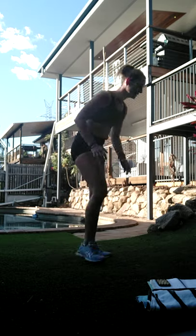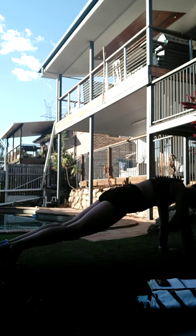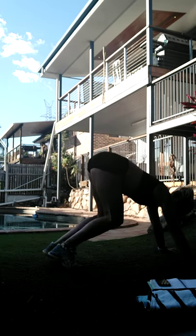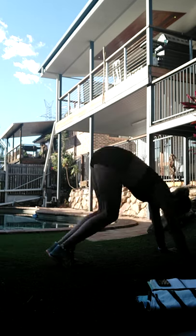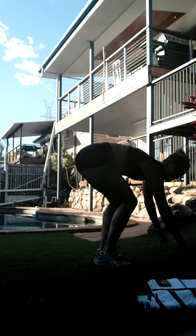Take it down again - so it's jumping in, jumping back, or in, in, out, out, in, in, out, out. You want to alternate that leading foot. Otherwise bouncing it in, bouncing it out. Bring it up.